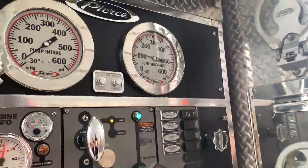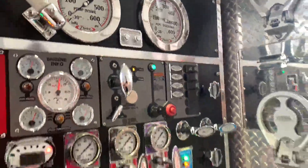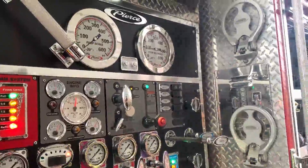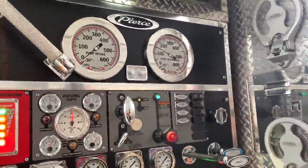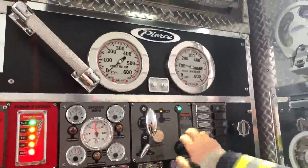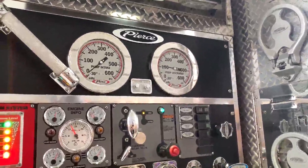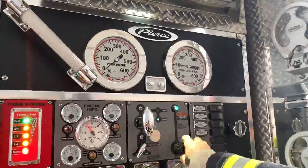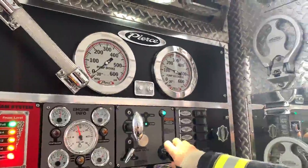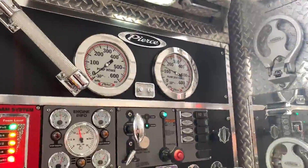As you can see, the pressure is bouncing up and down because it has air in it. We need to open up our tank fill valve to get the air out — here we go. Now it's holding pressure and it's not bouncing, so we know we have no air and we're good.